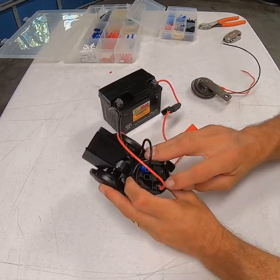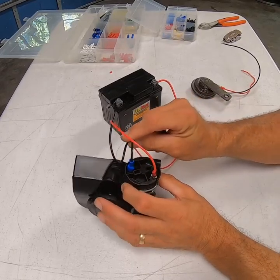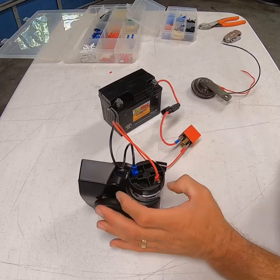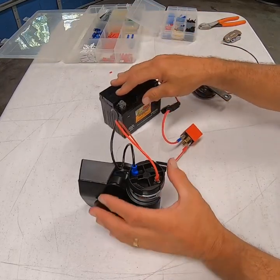From terminal 87, you're going to go into the positive side of your air horn. The negative side of the air horn will get grounded to the chassis, or it can be run back to the battery, depending on your situation — whether you've got a good ground up front or whether you want to run it straight back to the battery.